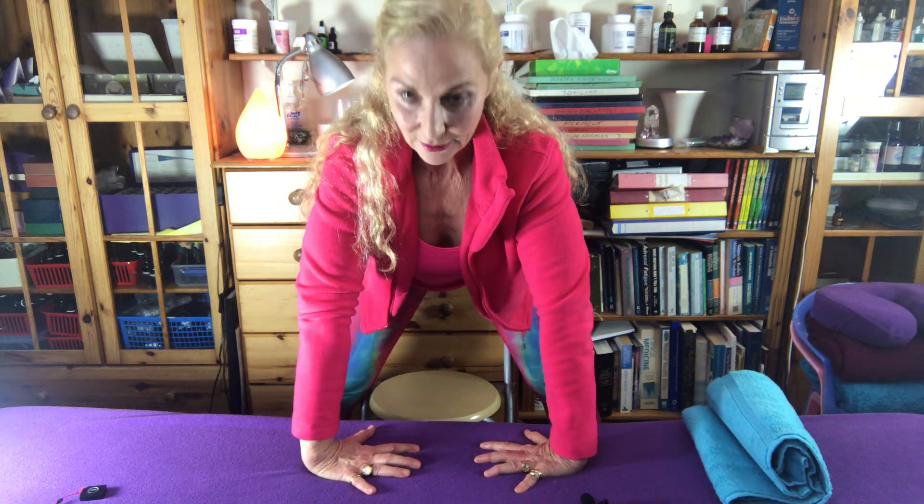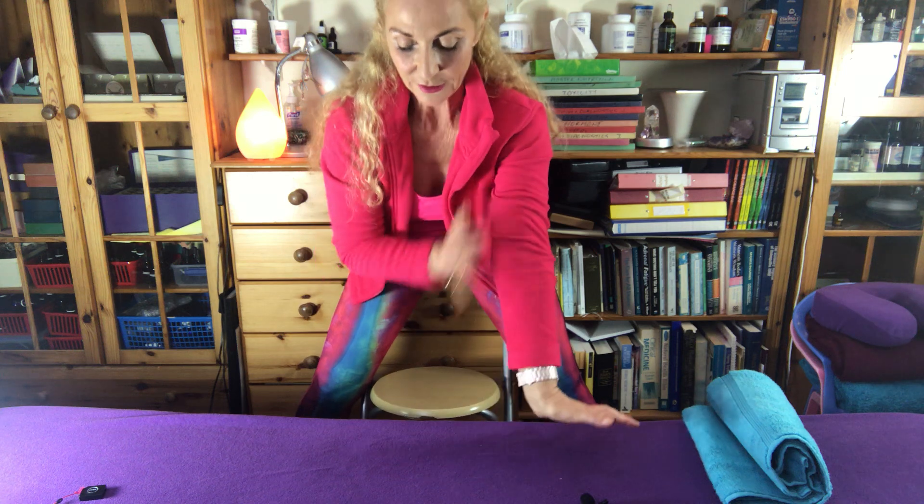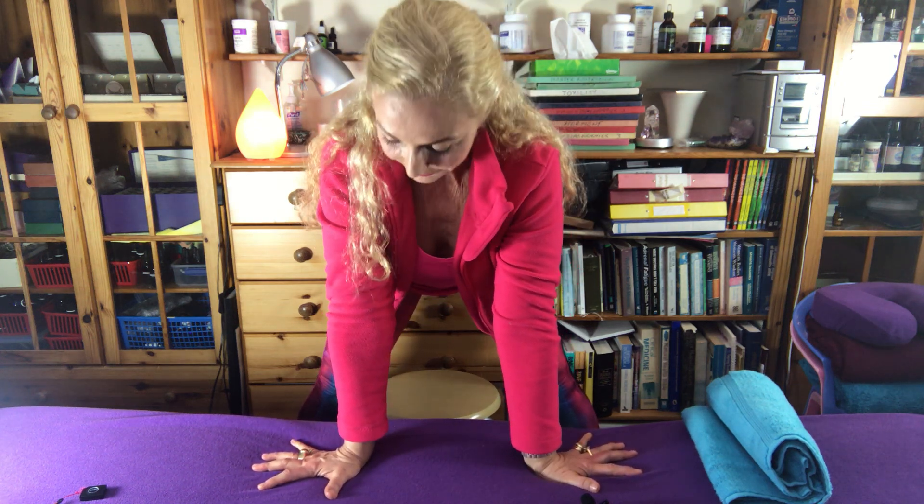Then we do the same thing with the fingers turned in — press the palms flat, go forwards, side to side, and rotate, all nice and slowly, feeling what's happening. Next, we turn the hands outwards. If you can't go all the way, just go where you can. Get as broad a base as possible — remember, if you're going to be doing hand balances you need a big tripod with your hands.